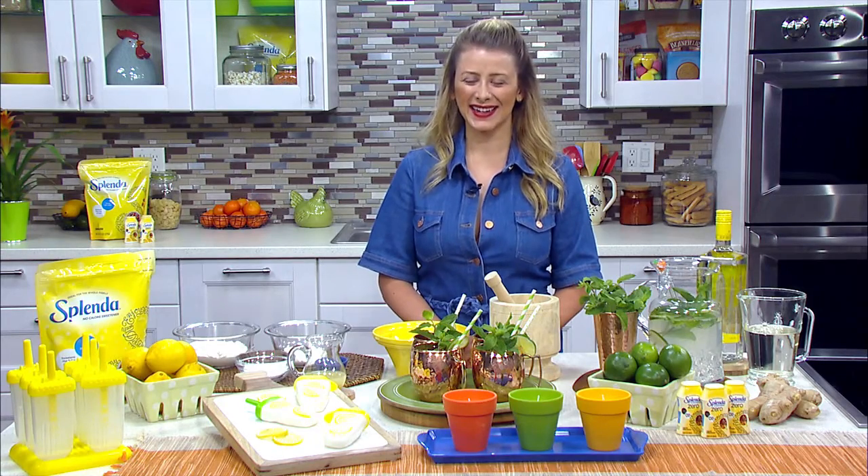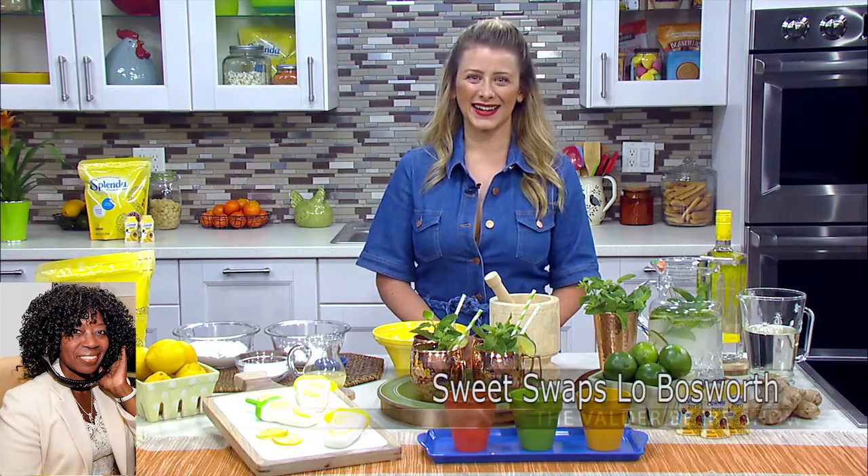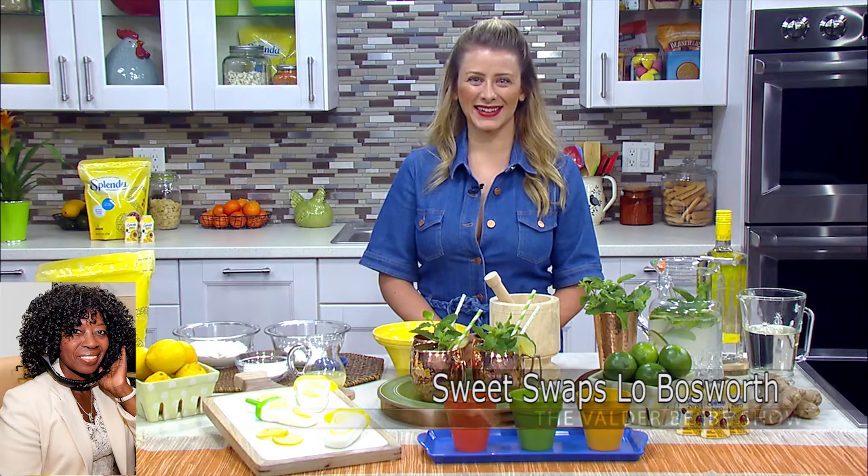Well, hello. Thank you so much for joining us. Who do I have in the studio with me? Lo Bosworth. Hi. I was told we're going to talk about Splenda.